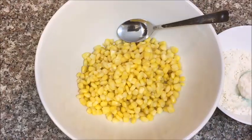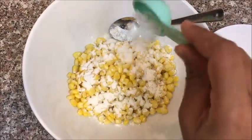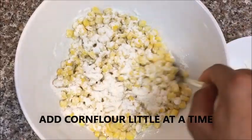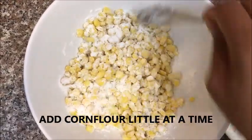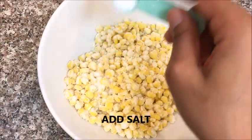While the corn is still warm, add the corn flour so that it sticks to it nicely. Add a little at a time and mix gently. Once you're done adding all the corn flour, add some salt and mix it well again.